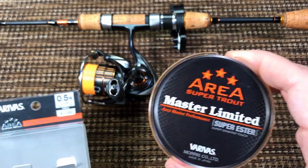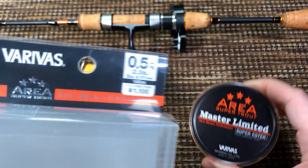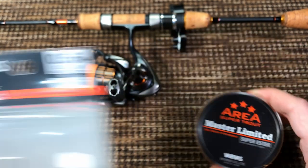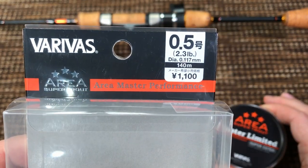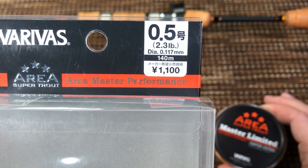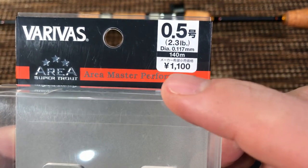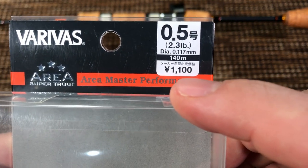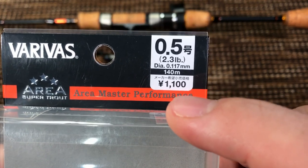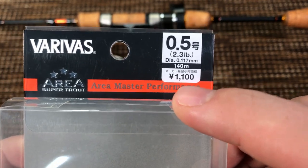I'm finally ready to talk about this line — this is Varivas Master Limited. I got the 2.3 pound breaking strength and the diameter is 0.117 millimeter — not inches, millimeter. You can even see the price here: 1100 Japanese yen, which is roughly $10, but you're going to have to pay shipping from Japan as well, so expect to pay maybe 14 bucks on eBay.